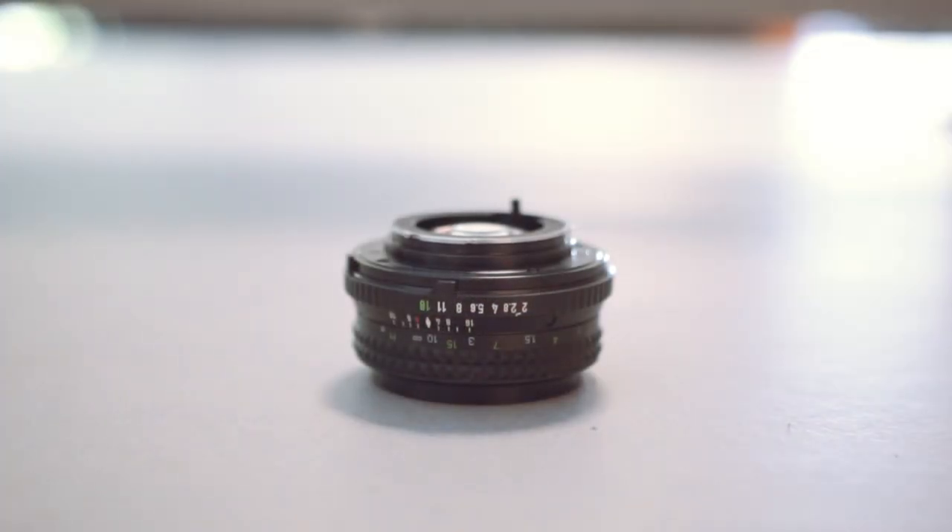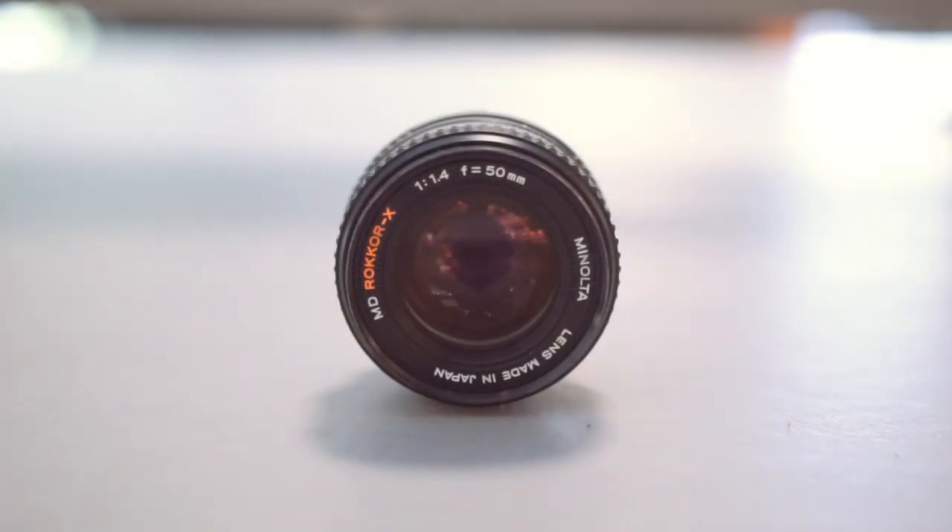I can rely on this lens because of its great optical performance and quality. Yes, this lens is vintage and is a manual lens, but when using the Sony cameras, I can use focus peaking, and that will help me get great accuracy when it comes to focus and sharpness.